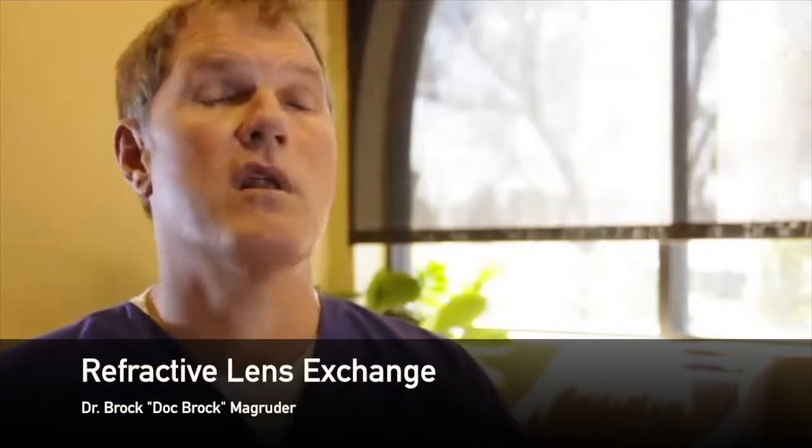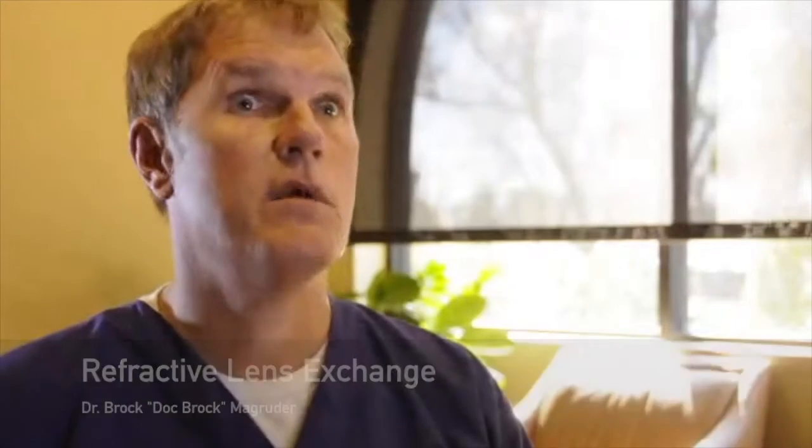Refractive lens exchange is a replacement in which we use a laser and man-made lens implants to replace the aging and failing natural lens. At its most extreme, we call it refractive cataract surgery.